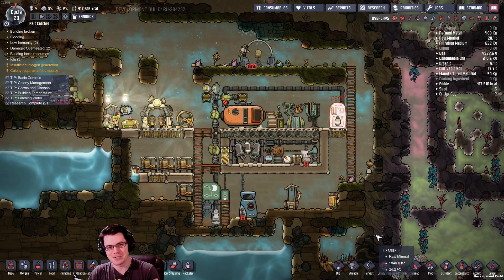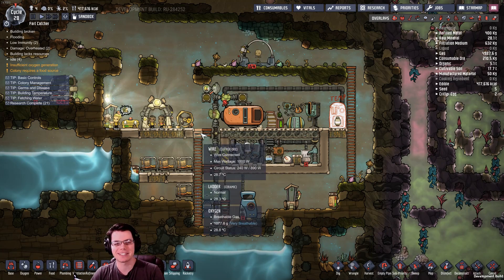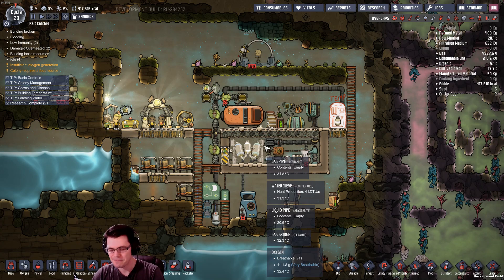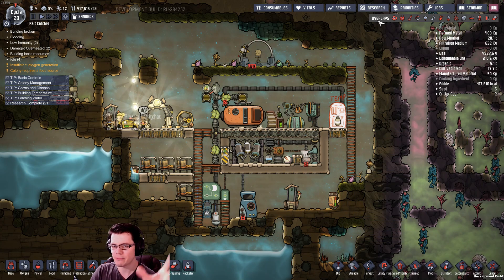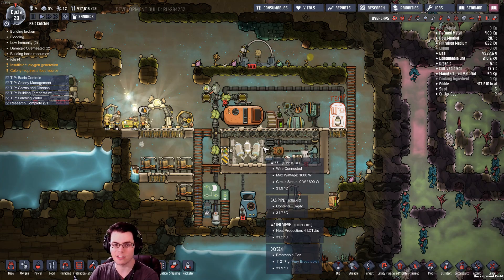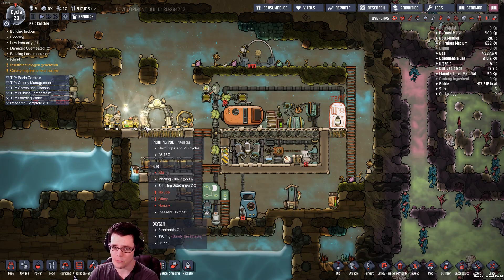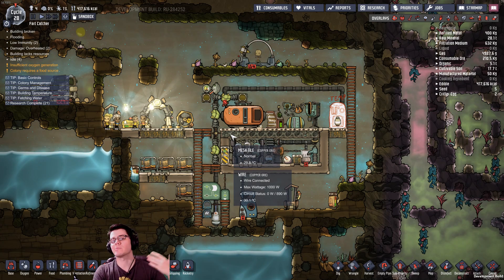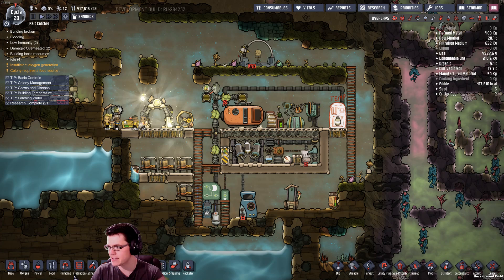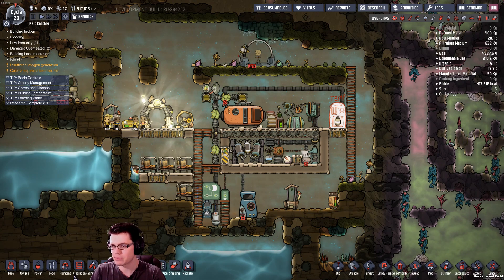Welcome back, fellow duplicants, to Oxygen Not Included. Last time we were working on this little system called the fart catcher. We passed off last time with some reports that showed this system is unfortunately not self-powering on duplicate farts alone, so we've got to modify some stuff to make it an efficient fart collector.